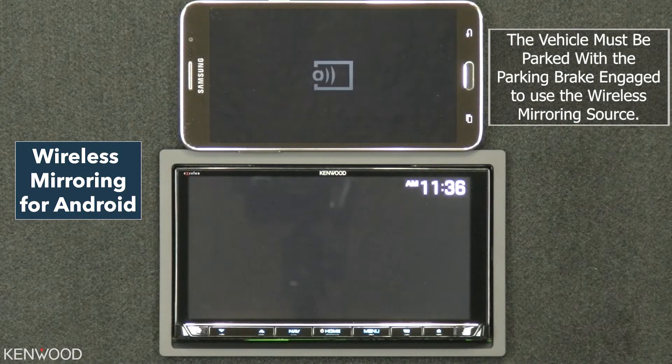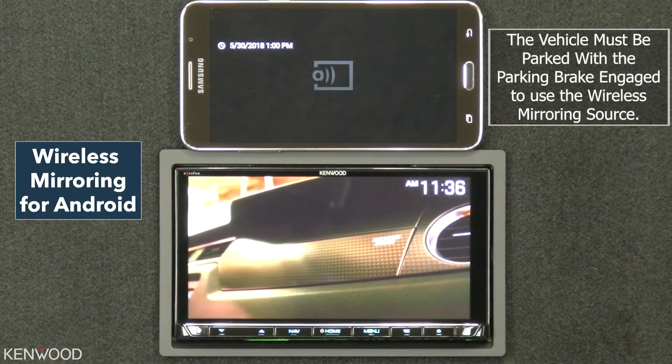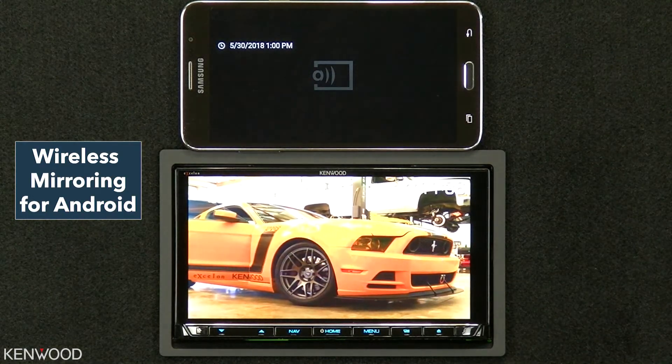Keep in mind the parking brake must be engaged to enable wireless mirroring. And that's wireless mirroring.